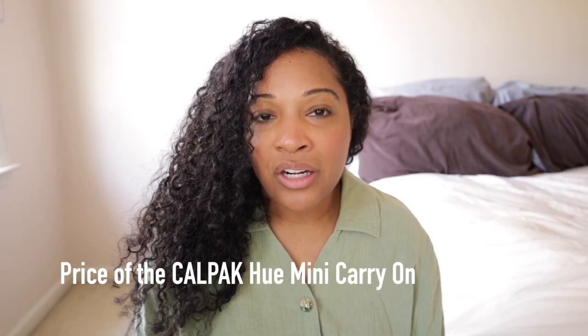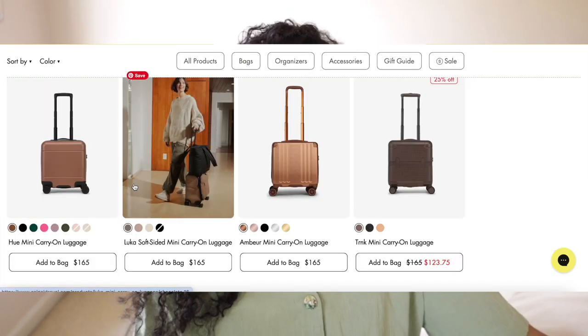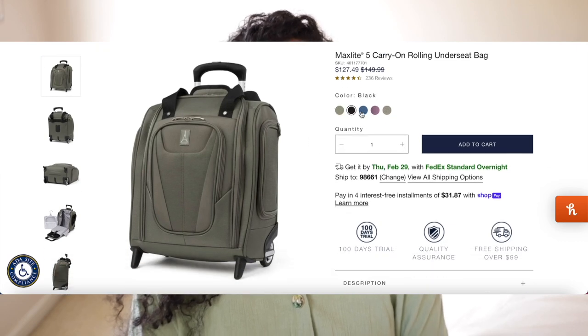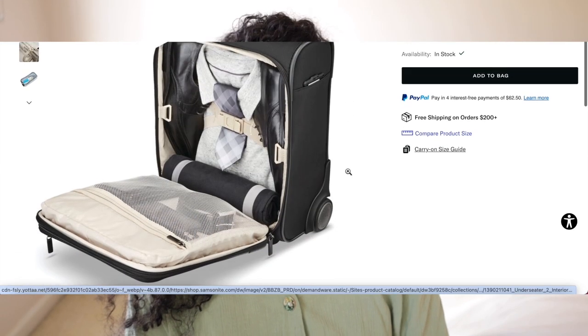Let's get into the price. The Hue mini carry-on costs $165, the same price as other mini carry-ons in other Calpac collections — for example, the Luka soft-sided mini carry-on. There is a two-year limited warranty and free shipping on orders $75 or over from the Calpac website. I do think the price is fair, though it is on the higher end. Under-seater luggages usually range between $100 and $250 — the Travel Pro Max Light is $130 and the Samsonite Silhouette wheeled under-seater is around $250 full price. So the Calpac Hue mini is right in the middle at $165.